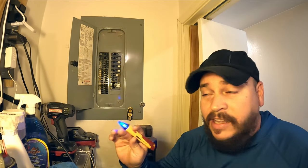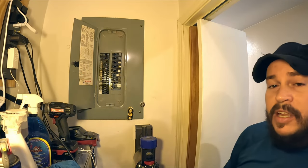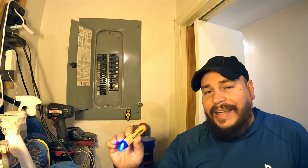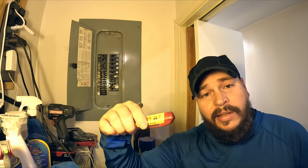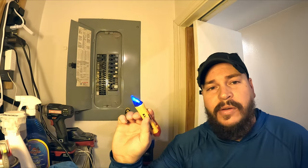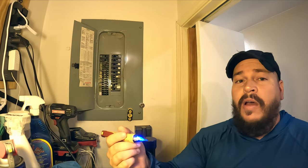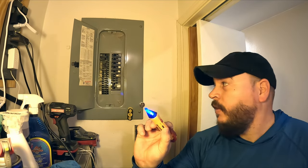Step number one is to make it safe - we're going to turn off the electricity. Step number two, I've got a Klein Tools voltage tester. If you don't have one of these, you'll want to get one - I'll put the link down below. This is a Klein Tools contactless voltage tester, which means you don't have to touch metal on metal. I'm going to show you how it works real quick on an outlet. I always check it on an outlet first to make sure it's working.